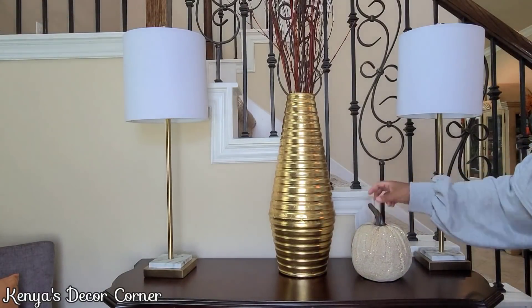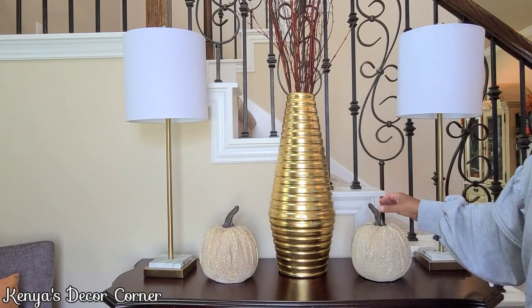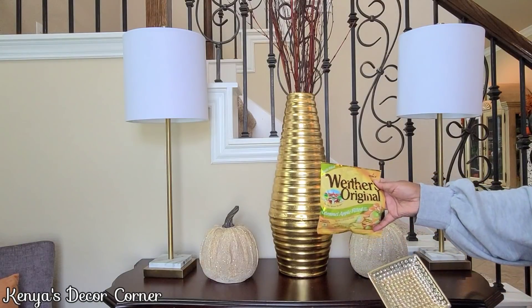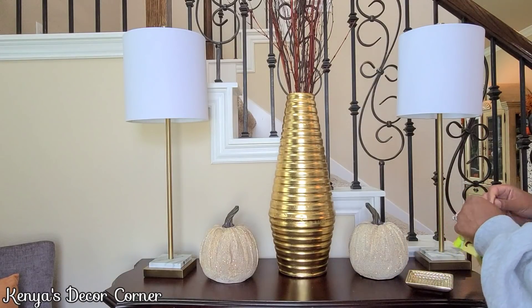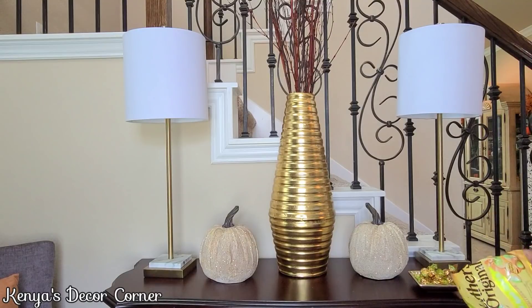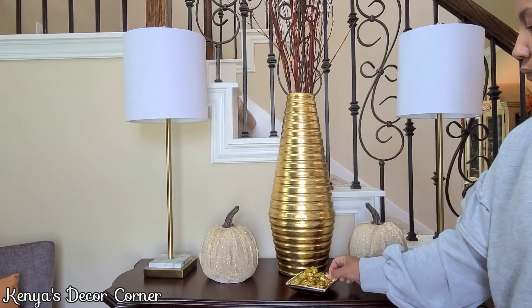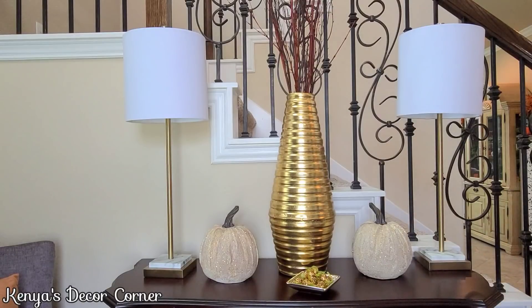I'm adding a couple of pumpkins I picked up from Kirkland's a few years ago on clearance — about 50% off. And since I like to have candy on our entryway table, I have this cute little gold dish from the Dollar Tree filled with Werther's Originals candy apple ones, which have an apple flavor filling in the center. They're delicious and perfectly suited for the fall season with their colors.